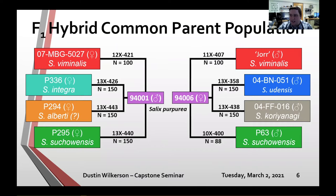Population sizes for each family range from 88 to 150 individuals. They're all planted in replicated trials in Geneva, in fields right next to each other. They were planted in different years but are all in replicated trials.